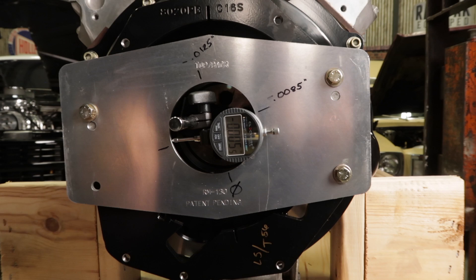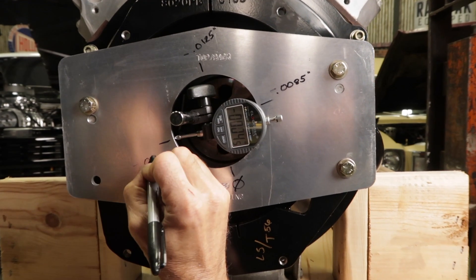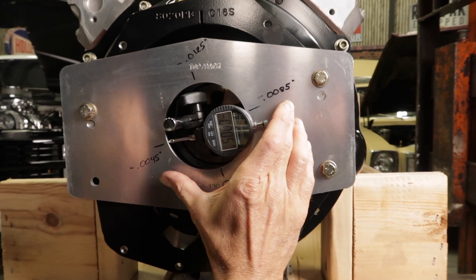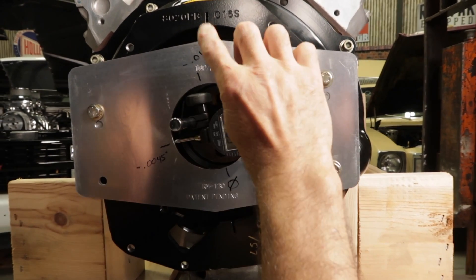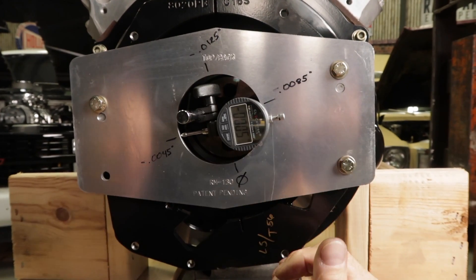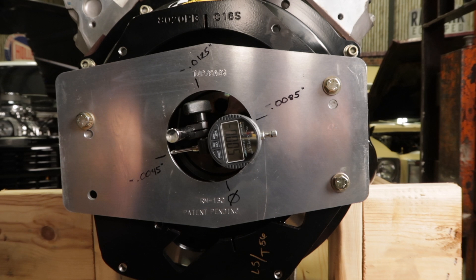Slow down and stop. Side to side, we're well within spec. Our top measurement, however, is out of spec. Remember, we'll have to divide this number in half to determine how far it needs to be moved to bring it back within spec. The measurement found opposite of the zero mark at the 180 degree position is the number we'll use to help us determine the correct offset dowels needed. It also indicates the direction in which our bell housing needs to be moved.